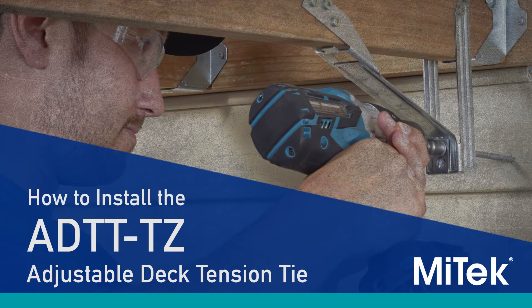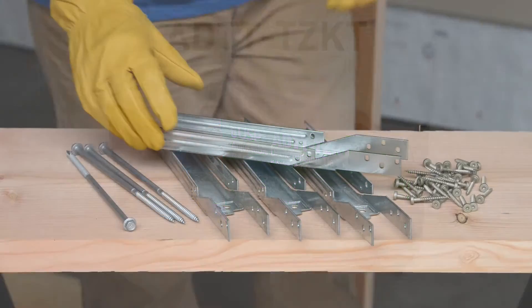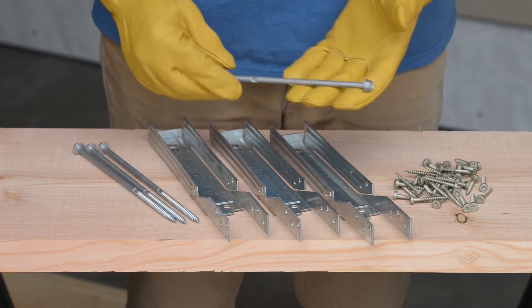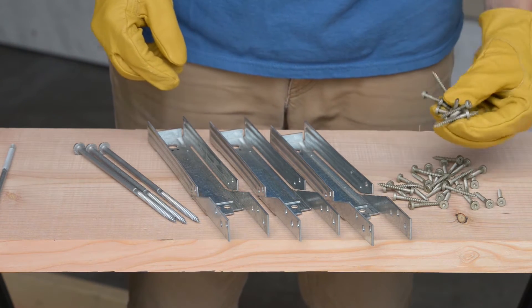Building codes require your deck to be tied back into your house. To install the USP ADTT-TZ adjustable deck tie system, you will need the ADTT-TZ kit, which includes 4 ADTT-TZ adjustable deck tension ties, 4 hot dipped galvanized USP WS8 screws, and 40 USP LL915 Lumber Lock screws.